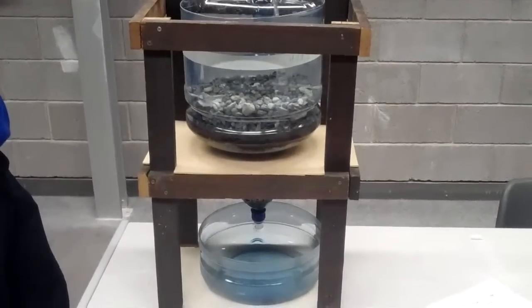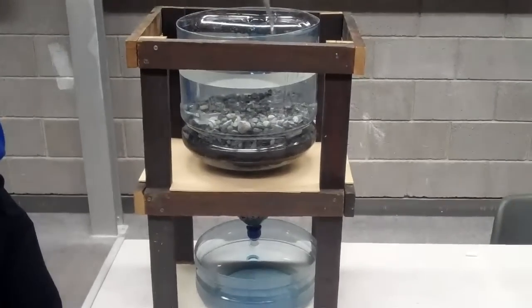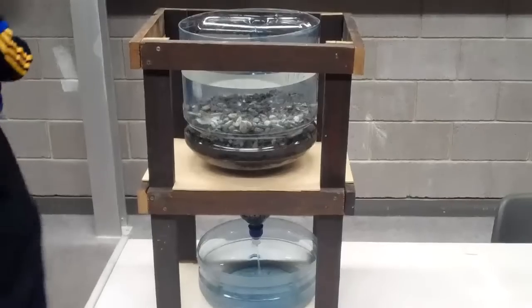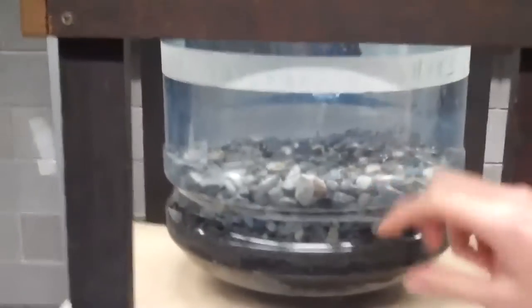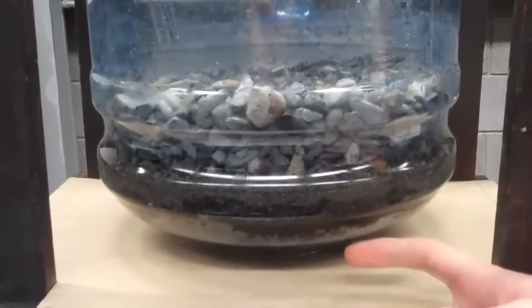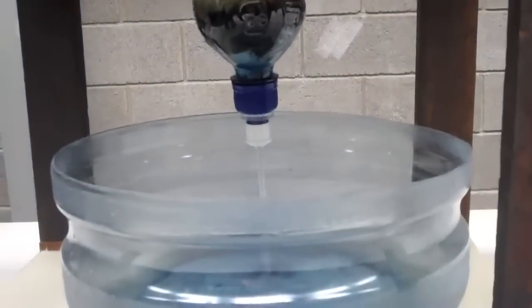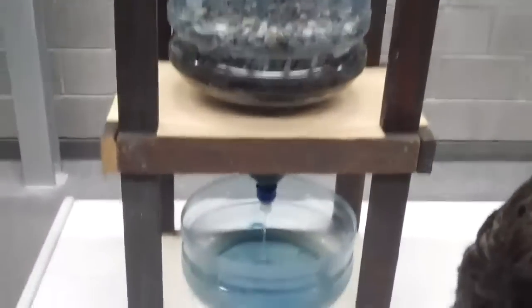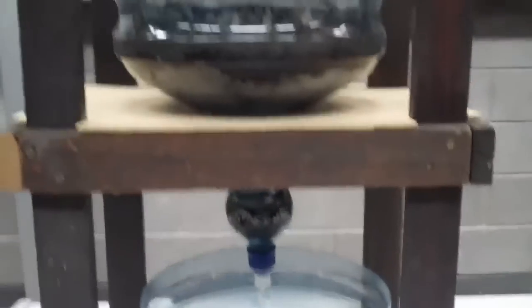Our tank uses gravity to bring the water down through the system — it's basically just a large filter. On each layer we have gravel at the top, then sand, moss peat, and activated carbon at the bottom, just before it enters into this other tank below to collect the effluent once it flows through. We also have some cheesecloth in it that gets rid of any other impurities that come through the system.